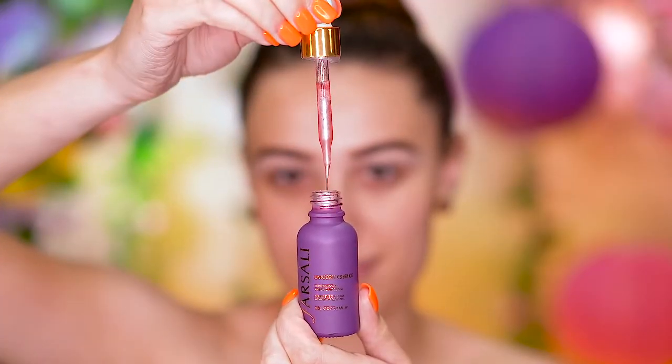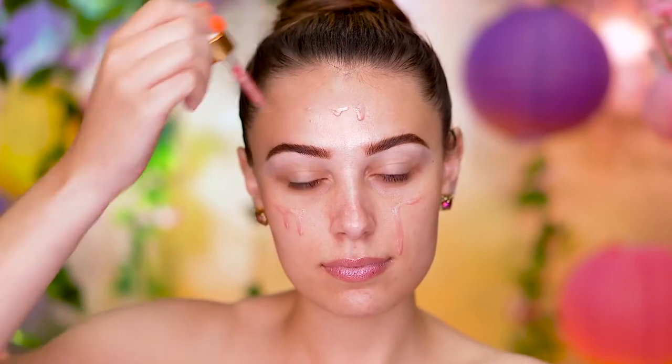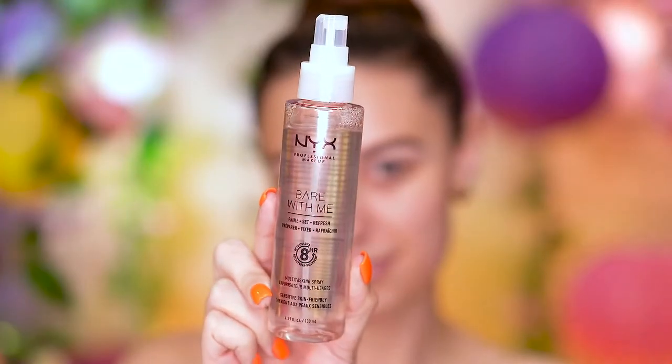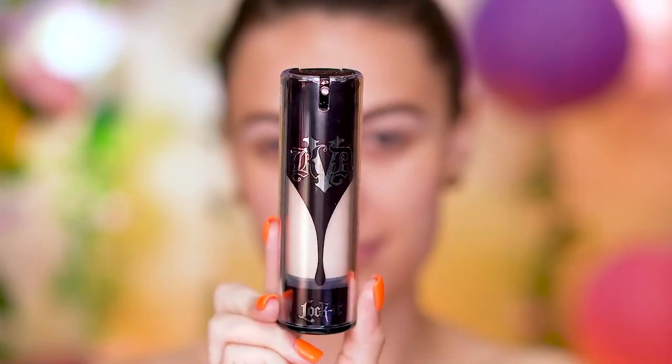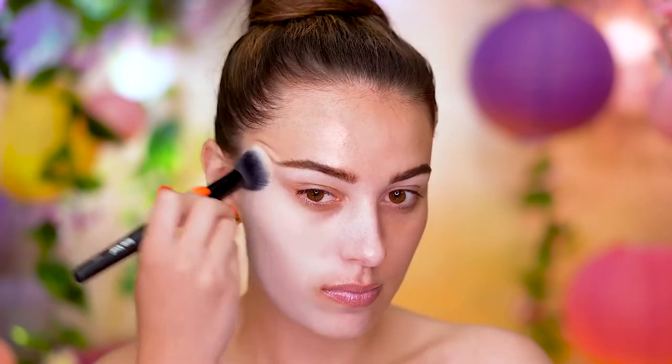I'm applying a serum to my skin before I go into primer or foundation, and this is just going to add some extra glow and hydration to the skin. I'm making sure to rub that in really well and following that up with an illuminating face primer. I'm spraying on a refresh mist just to prep the skin for foundation, since I am going to be using a matte, full-coverage foundation. A lot of skincare and skin prep is so necessary before, because it's going to help the foundation sit more beautifully and smoothly on the skin.